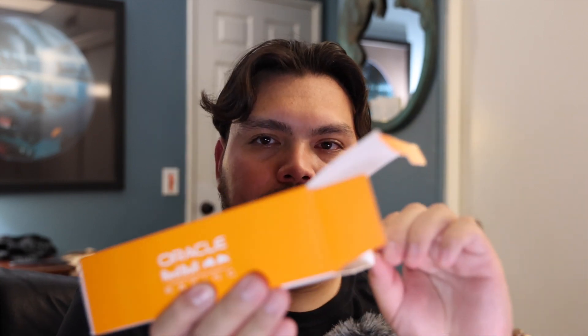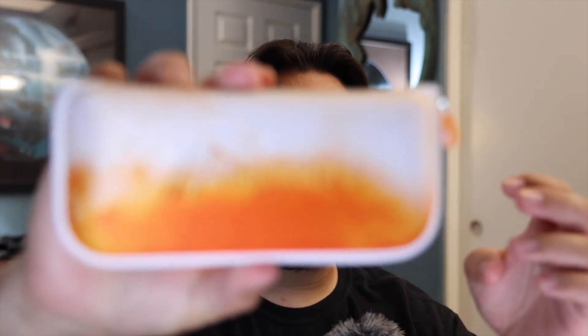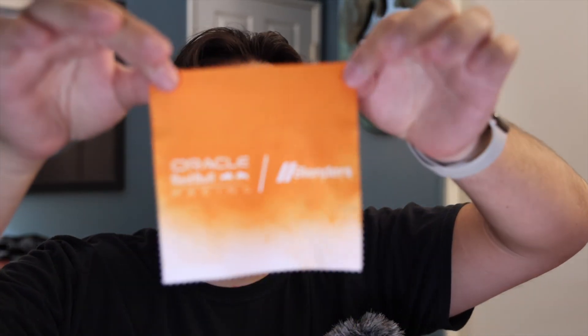I personally was in the market for a new pair of glasses, so I'll go ahead and open the side. They come in their own case. It looks like dye has been dropped on it, but it's actually the smoke that the fans let off — the Orange Army. Pretty cool case. I'll go ahead and open it. It comes with a cleaning cloth, it's an orange one. The Oracle symbol and everything.